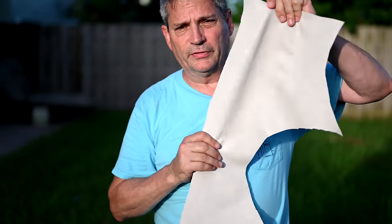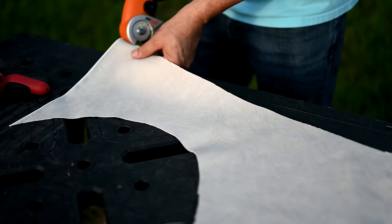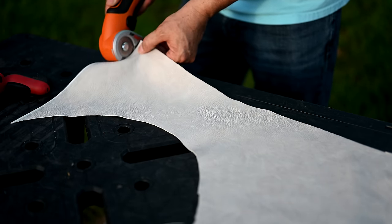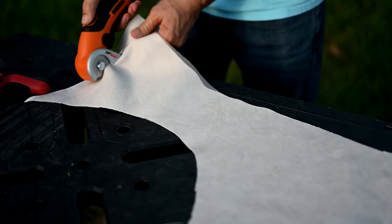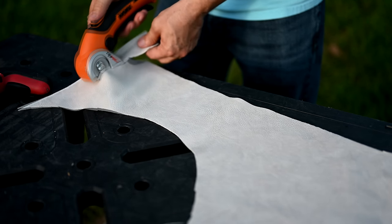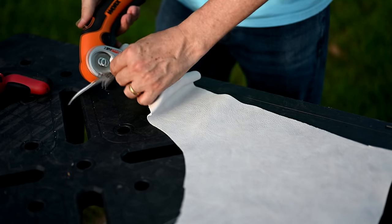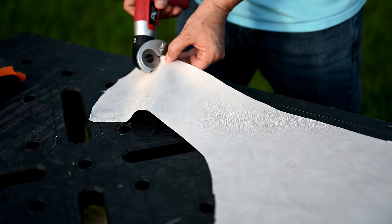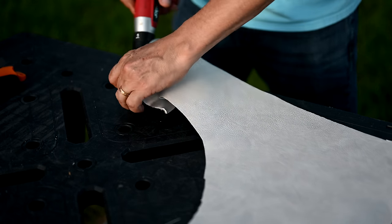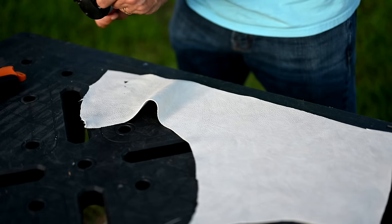Leatherette — my wife was reupholstering our kitchen chairs with this stretchy rubbery material. The WORX has some trouble because the material is kind of flimsy and tends to bind up rather than cut cleanly. The Skill isn't doing it either — and remember, that's the whole misalignment issue it has going on after years of use and being banged around.